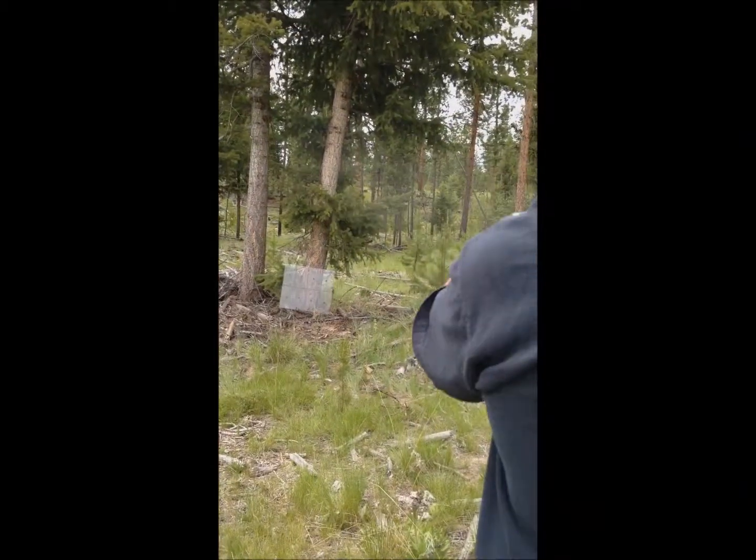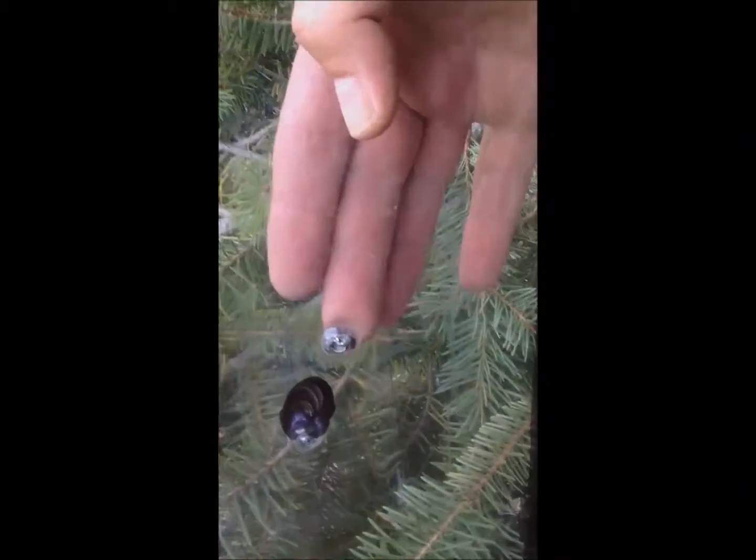We'll start with the .22 long rifle. The high velocity did not go all the way through. That's interesting.